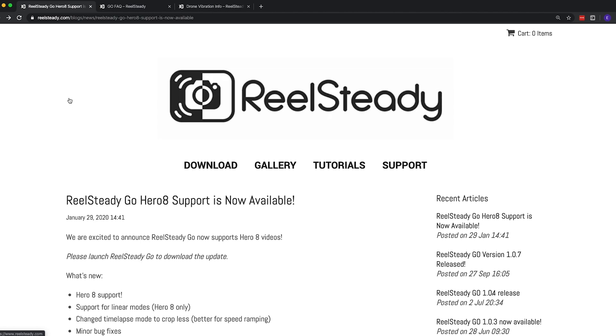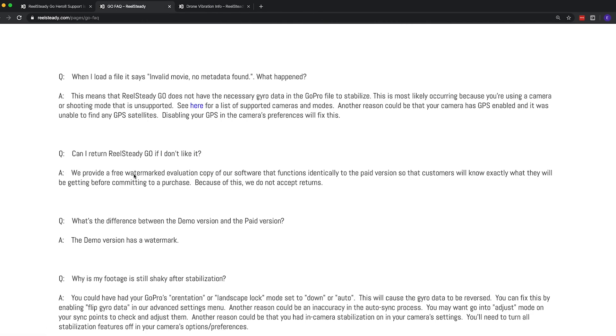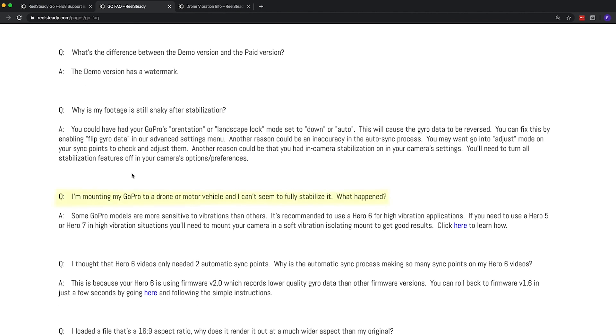On the RealSteady website they have an FAQ, and one of the questions is about mounting your GoPro on a drone and the vibration issues that come with it. It says it's recommended to use the Hero 6 for high vibration applications, because with the Hero 5 and 7 those vibrations make the footage unusable in RealSteady Go. I have two soft mounts here — this one is for the GoPro Hero 8, and this one is for the 5, 6, and 7.